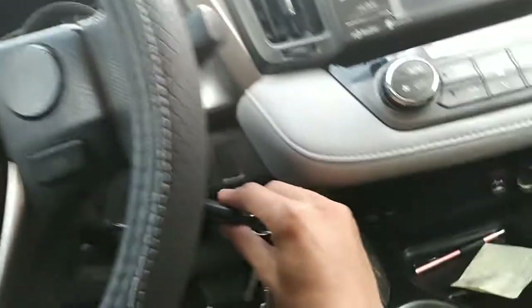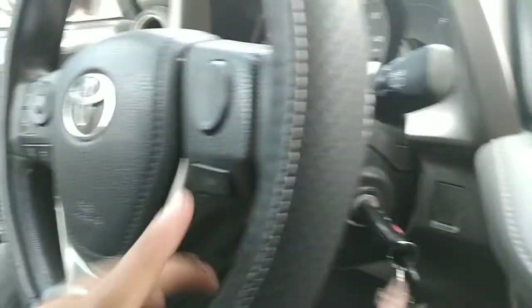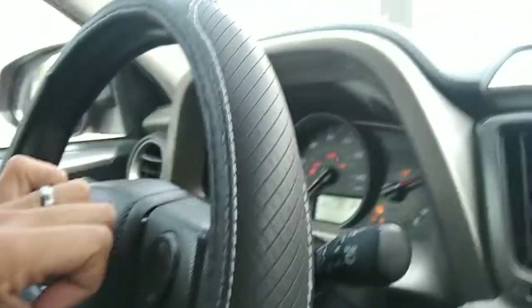Close the ignition all the way. Now, before you turn the ignition back on, hold the display button, then turn on the ignition while holding it, until you see all the lights on the dash.